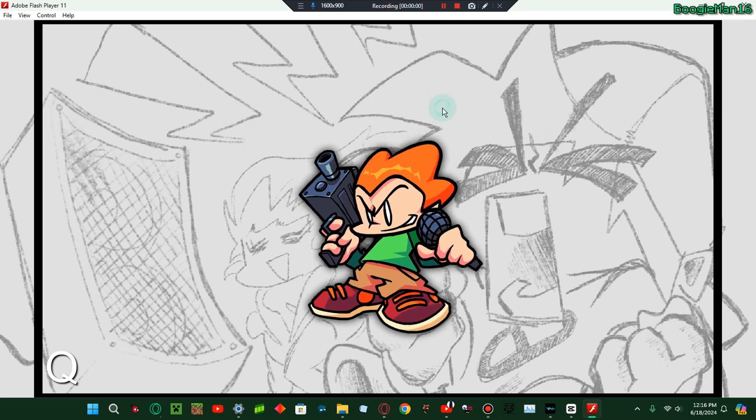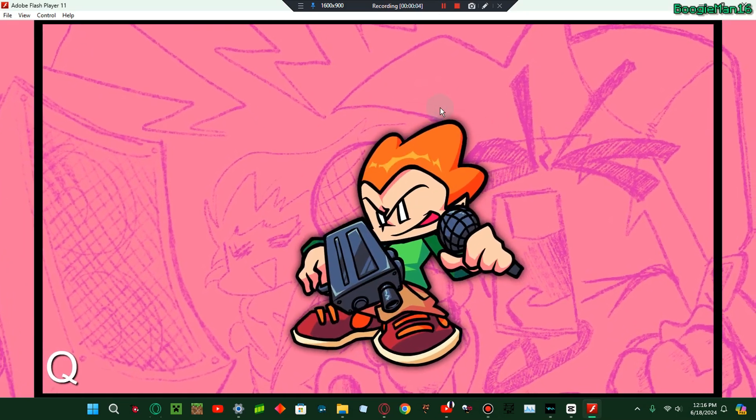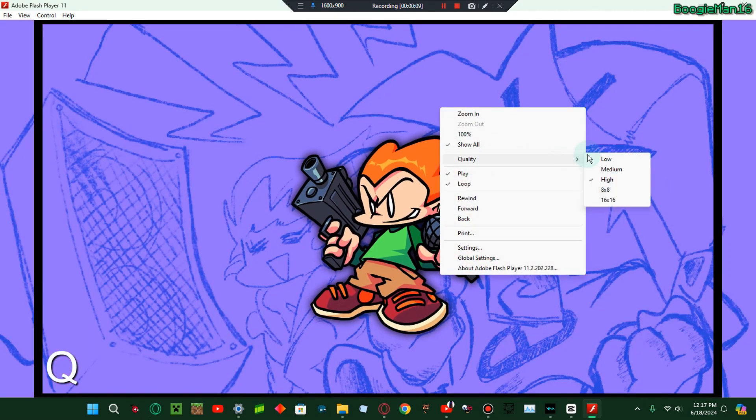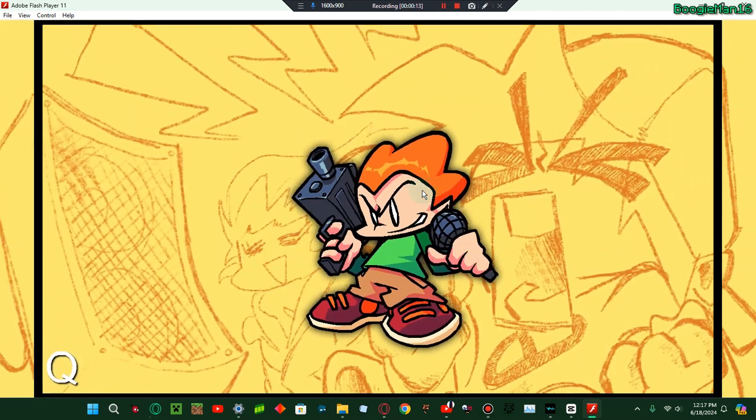Turns out that was the last one, so we can pick a test. You can do quality low to make it so that it's not pixelated, to make it look that way.